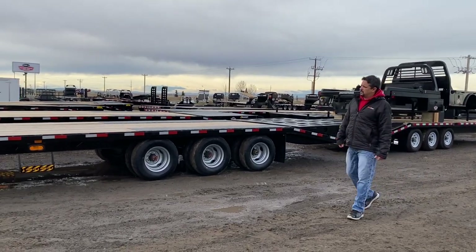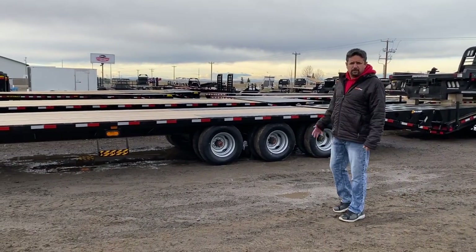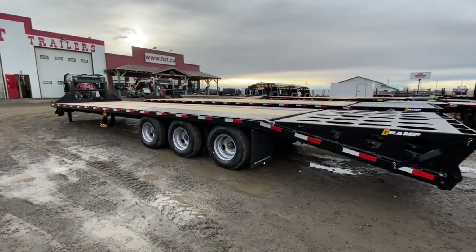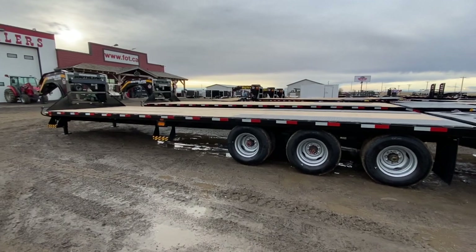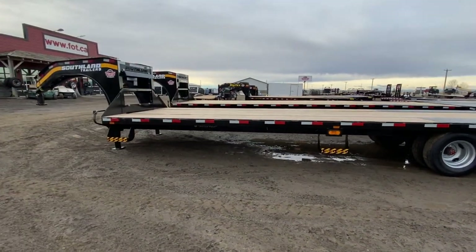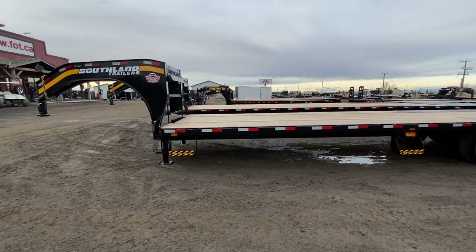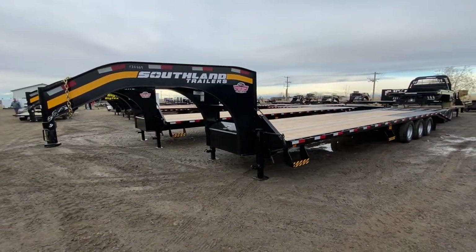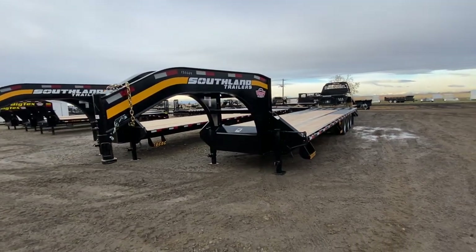That's all I've got for you today for the Southland Gooseneck. Come see us here at Factory Outlet Trailers. We'll see you next time.